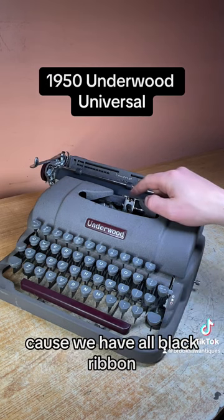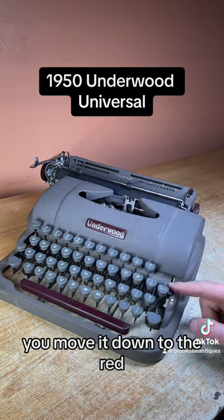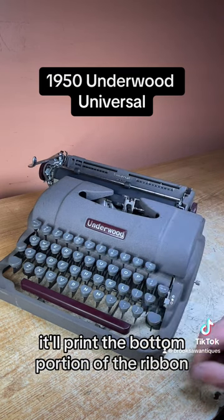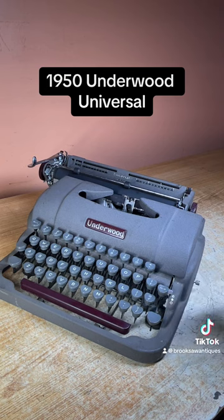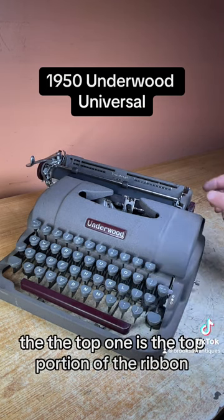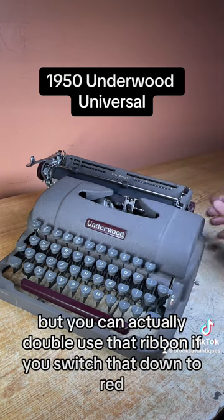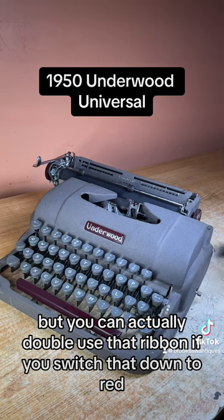The color selector switch is right here. Right now it's on blue because we have an all-black ribbon, so this will print the top portion of the ribbon. If you have a black and red ribbon, you move it down to red and it'll print the bottom portion. You can actually double-use that ribbon — if you switch it down to red when the top is all used up, the black and red ribbon would have red on the bottom.